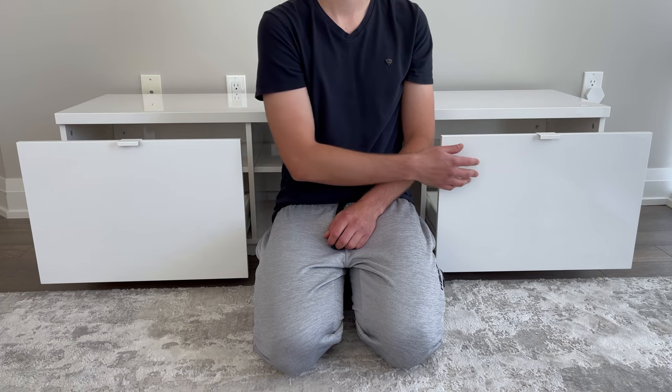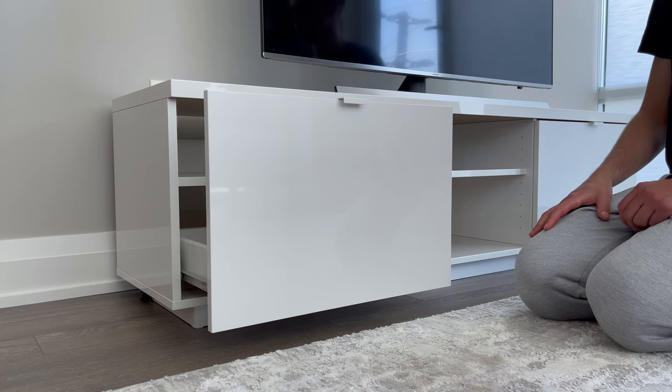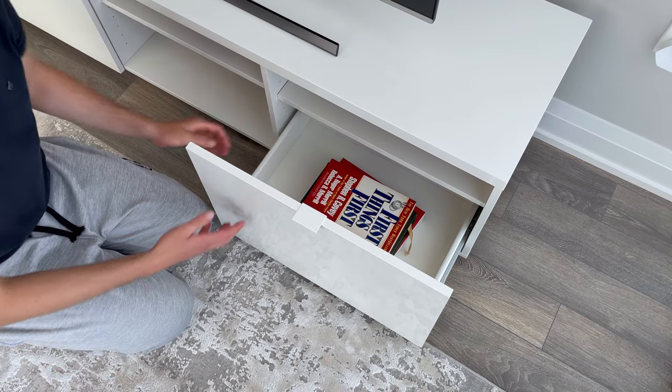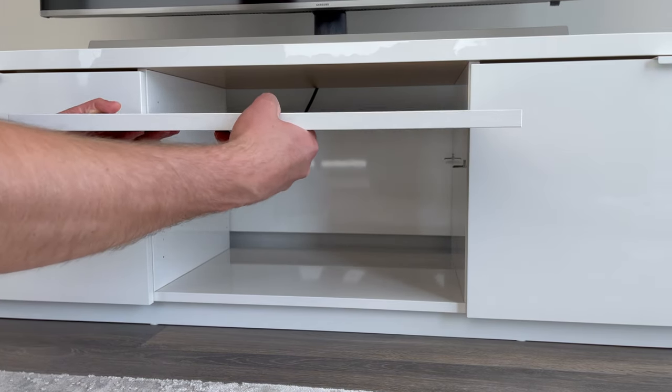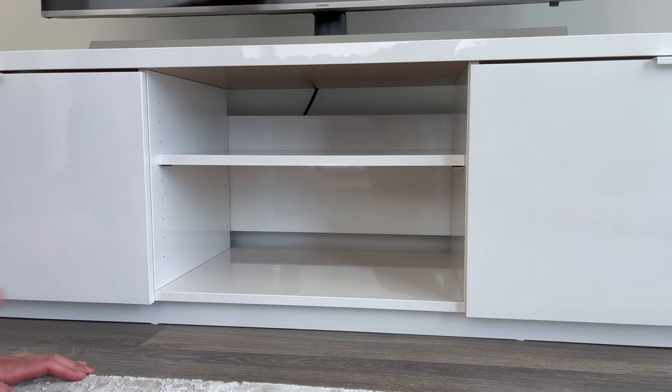As for the two drawers on either side, they basically open and close like most IKEA drawers. There's nothing really special about them; I just noticed some movement from side to side. You get a decent amount of storage space, as you can store extra books or any extra media equipment. With each storage compartment, you also get an adjustable shelf, which can come in handy as it gives you some versatility in regards to your storage options.